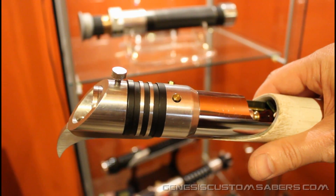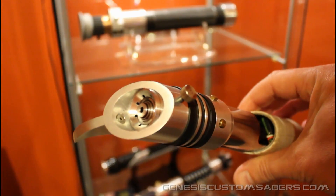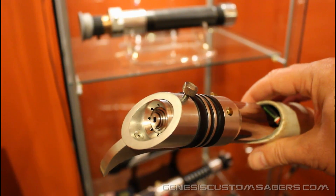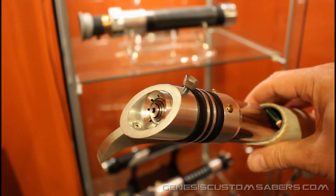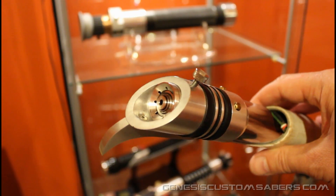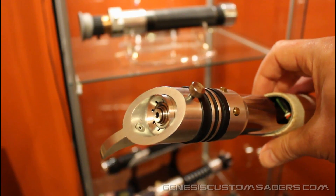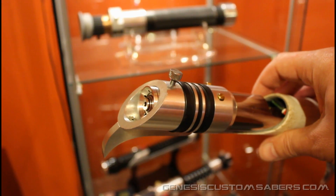Hi, welcome back to Genesis Custom Sabers. I wanted to show you something I've been working on recently — it's a blade plug. A lot of people have been developing blade plugs to put in their saber for display purposes and also for protection, because the LEDs in these sabers are bright enough to cause eye damage if you look directly in. So people have developed blade plugs that look like they belong in the saber while also solving that problem.